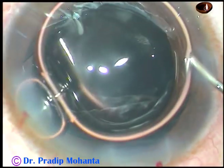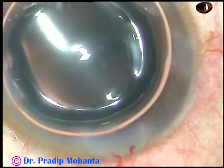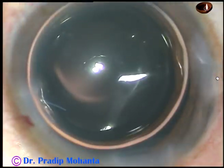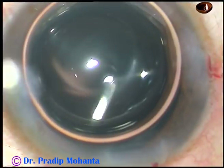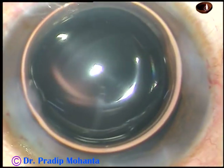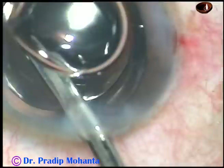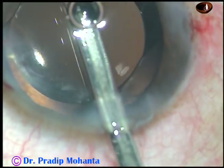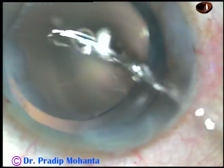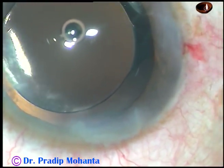Now there is a bubble of air because the anterior chamber is getting shallow. If the AC tends to be shallow, inject an air bubble and then buy some time for hydration of the side ports and injection of moxifloxacin into the anterior chamber. And now it's the final lavage of the anterior chamber, just to remove the air bubble and form the anterior chamber very nicely. There is an air bubble — it doesn't matter if it remains there, but if you want to remove it, take the irrigating probe and irrigate some BSS into the anterior chamber to see if it comes out.